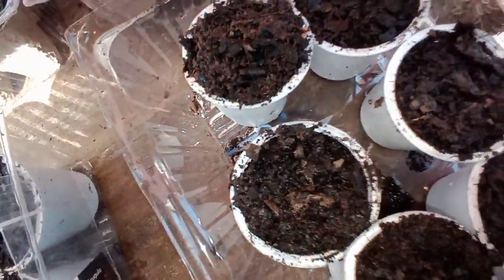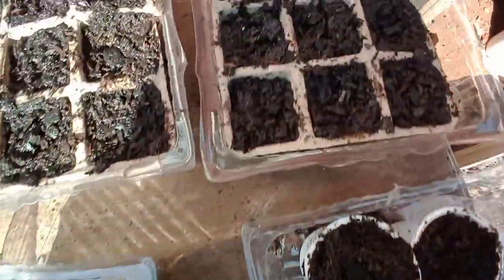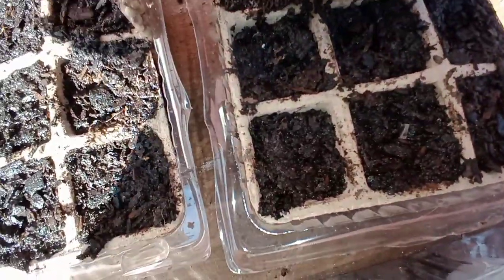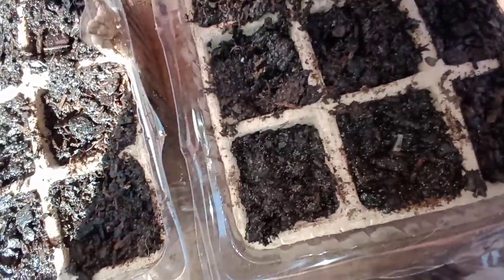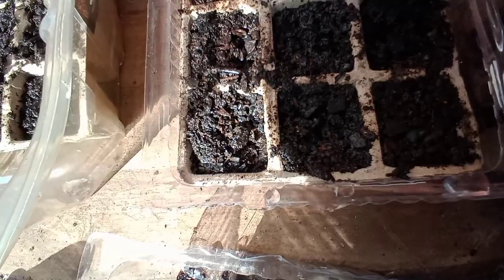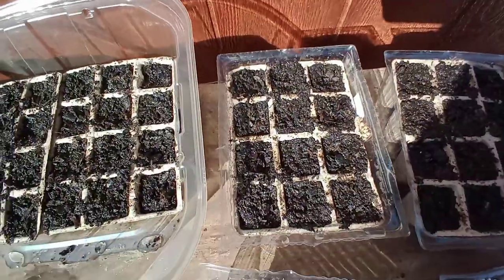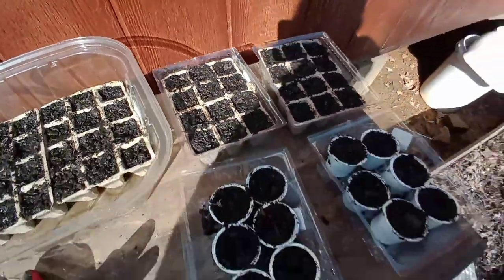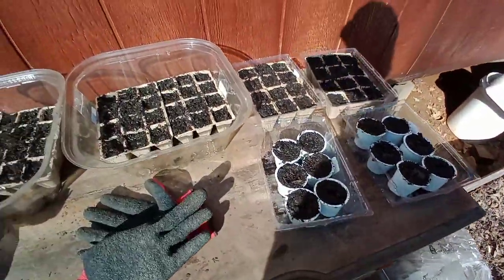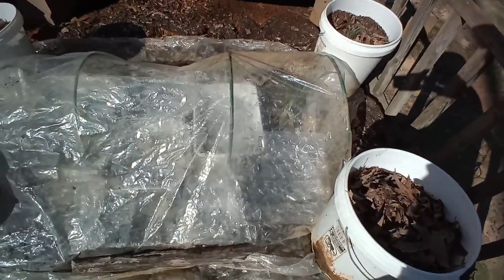Over here is dill — I didn't do so hot on the dill last year, so hopefully it'll be better this year. This is Italian basil, and then last but not least, cilantro. My cilantro didn't do so great either. I'm just going to find a place in the greenhouse and cover them all up. They've already been watered.